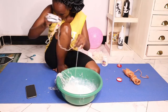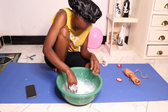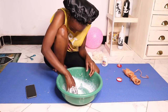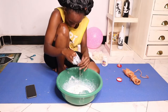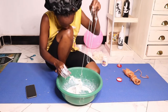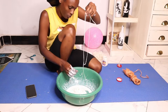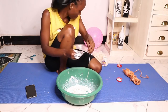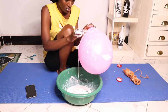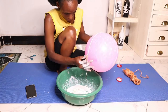I had to dip or immerse the threads — cut into small pieces — into the glue. After making sure every thread was completely covered by glue, I removed the excess glue and then started putting them one by one on the balloon. I didn't have any design in mind; I just randomly placed them everywhere, but you could create your own design.